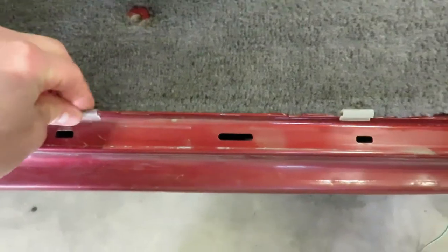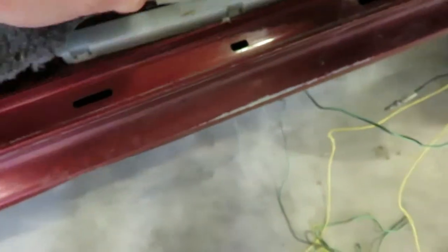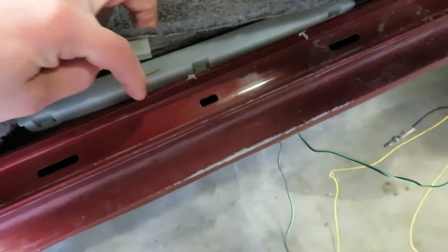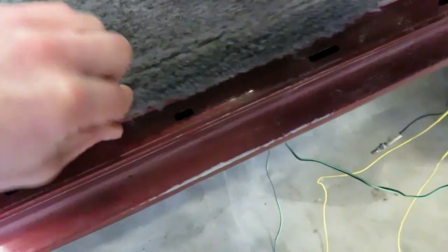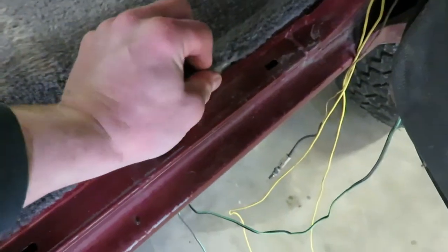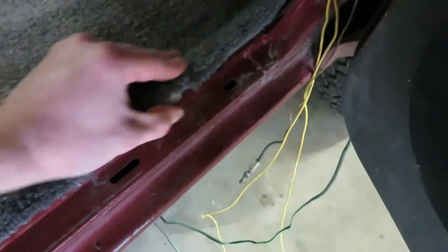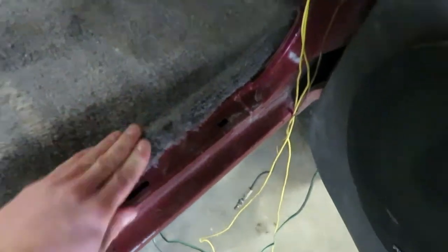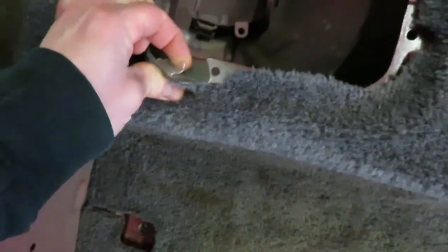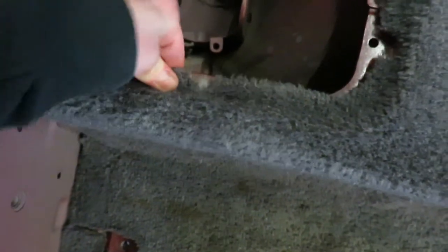This carpet's got little clips on this edge here that just clip on the side around this little lip here. Looks like that was broken. Let's go ahead and clip those on, and then around here we've got clips to get those all on.